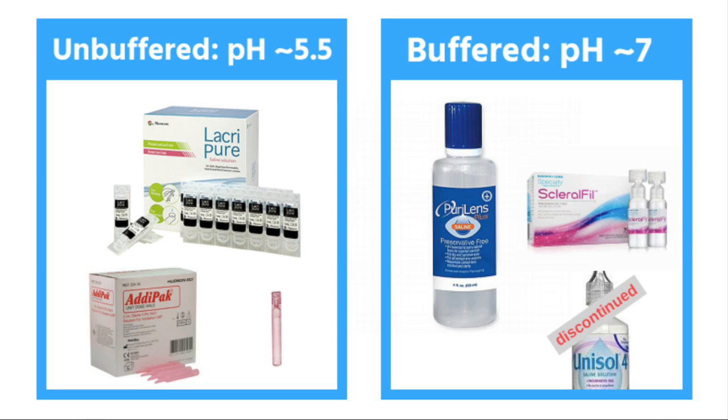So let's get started. First, we're going to look at buffered versus unbuffered salines. The only thing I'm going to cover here is which is which — if you don't know the difference between buffered and unbuffered salines, I encourage you to watch my separate video on that topic; it's the first one in this series. The buffered ones are PureLens Plus and Scleral Fill. The unbuffered ones are Lacropure and the inhalation solutions like Adipax, Majidose, and Mylan.